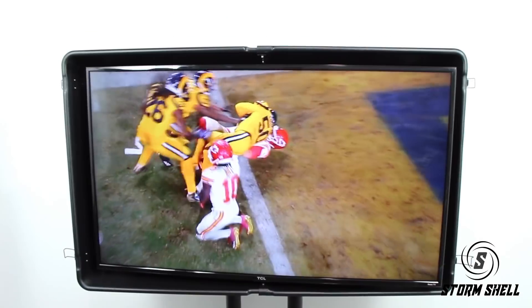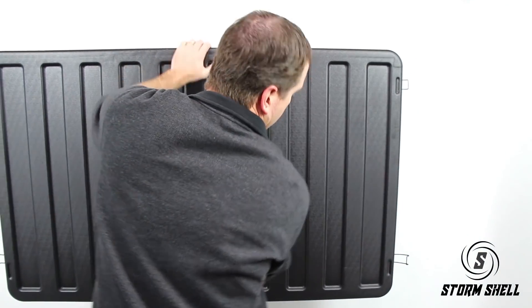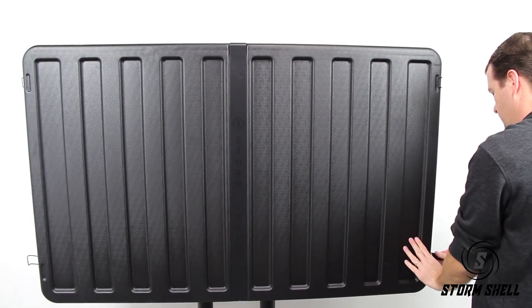Remove the front cover to enjoy clear unhindered viewing of your TV screen. Replace the cover to provide protection from impact, sun, water, dust, and insects.